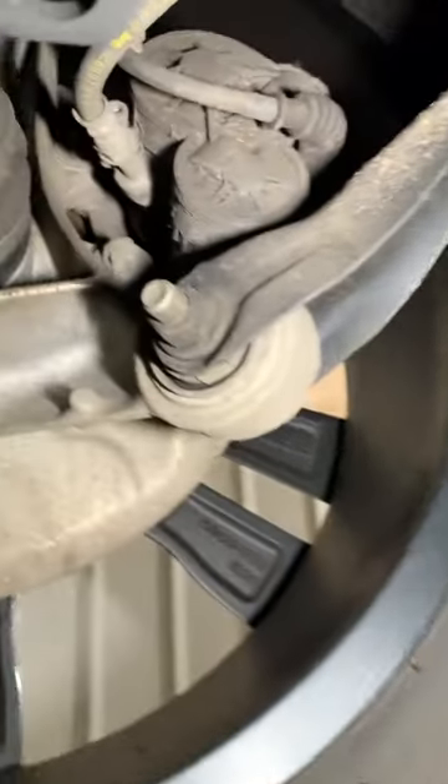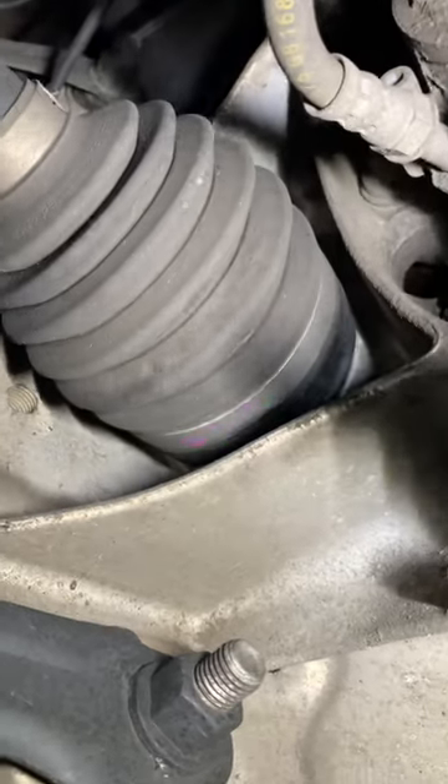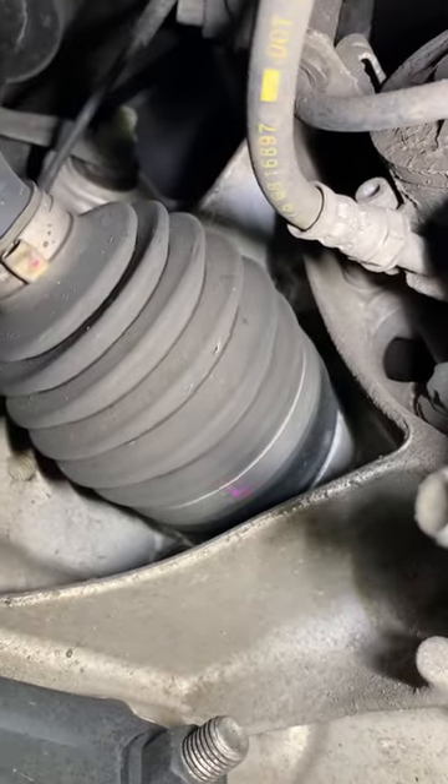There is no obvious reason why it has been altered this way, but we would guess the original gator split because the car is running at a lower ride height and a universal repair kit was used.